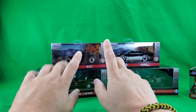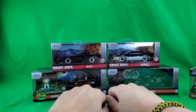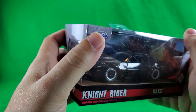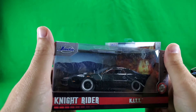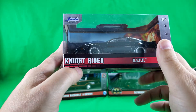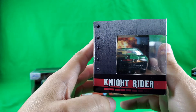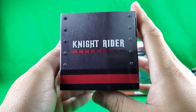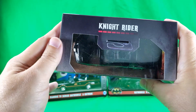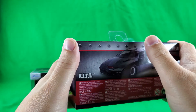Next we'll take a look at Kit and KARR. I will only look at one of the packaging because they are pretty much exactly the same, except for the names and probably the product shots. So let's take a look at Kit — nice insert with some explosions in the background. Die cast. Kit. Knight Industries 2000, Knight Rider. And the little sensor beam. Jada Toys, 8 Plus. A nice little window here so you can see the front of the vehicle. Knight Rider.